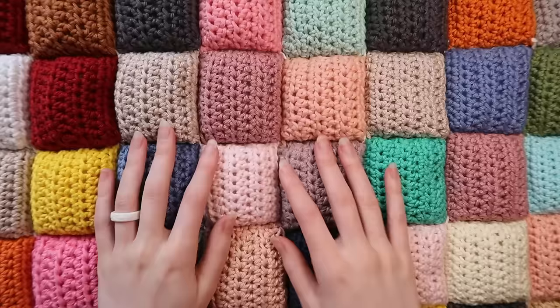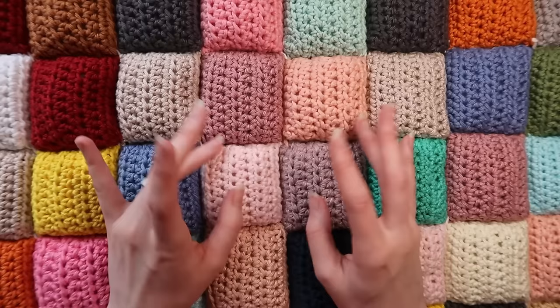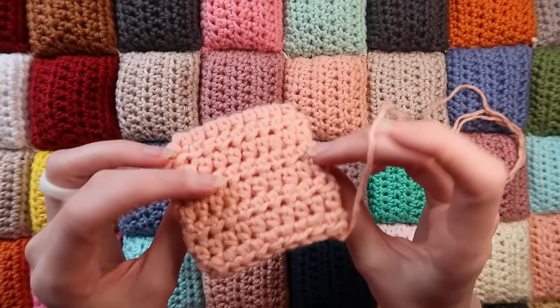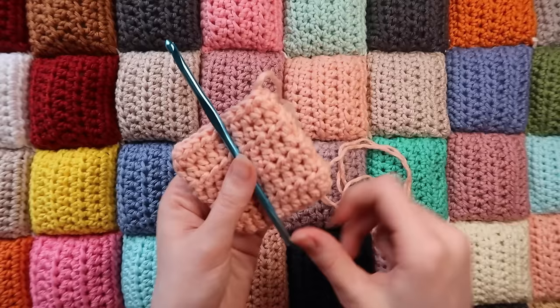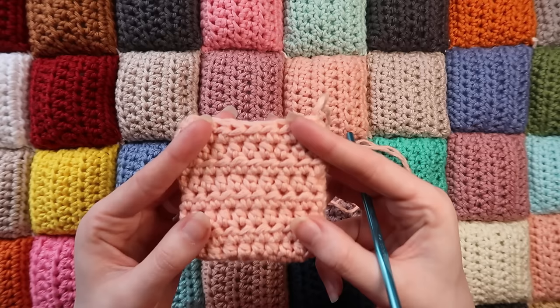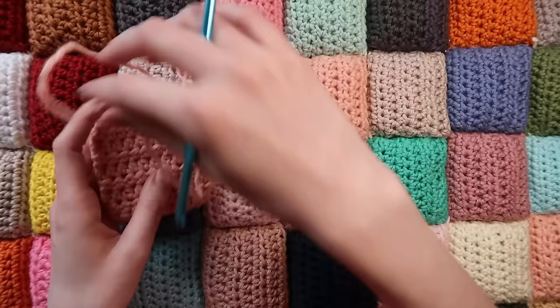If you're choosing to follow my pattern exactly, you will create three-inch by three-inch little squares. The exact specific size doesn't truly matter — if it's two and a half inches or three and a half inches, that's perfectly fine, because you're sewing together as many squares as you want to make a blanket as large as you want. So these three-inch by three-inch squares are basically going to be your gauge swatch. We don't need to make a separate gauge swatch because this is small enough to serve as your gauge. I'm using worsted weight yarn and a 5.0 millimeter hook.